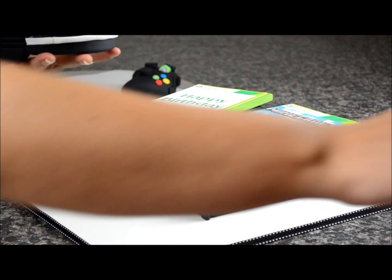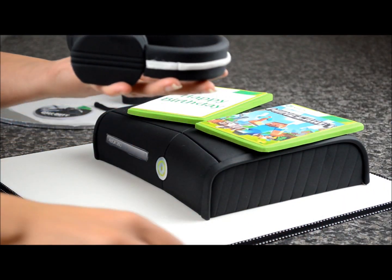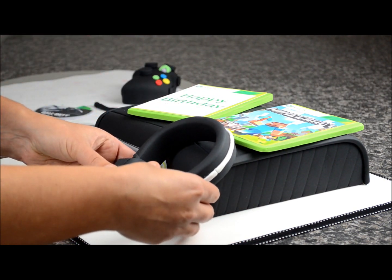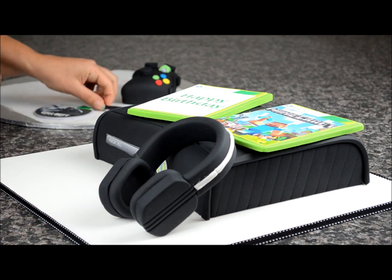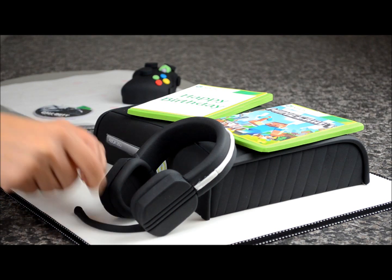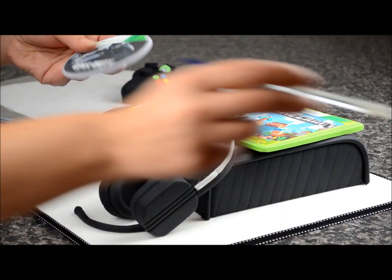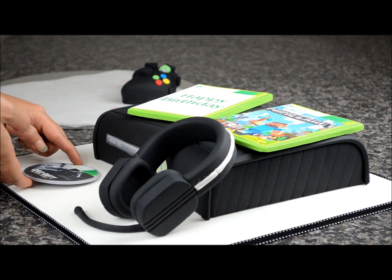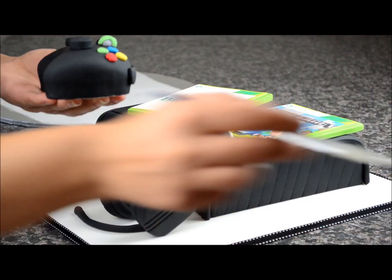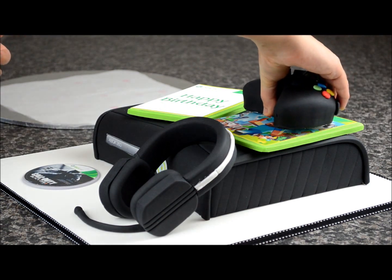Now we're going to take our headphones — they're all nice and dry now. Place sugar glue on the corners and position them at the front of the cake. That's the small microphone piece from before, so we'll place that on the board. I've made a little disc with an edible image and we'll stick that with some sugar glue. Do the same with the controller — place some sugar glue under it and stick it on the game.